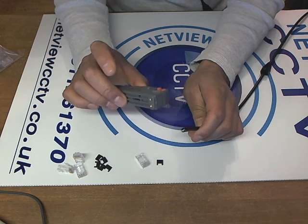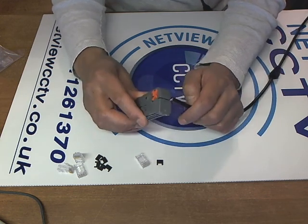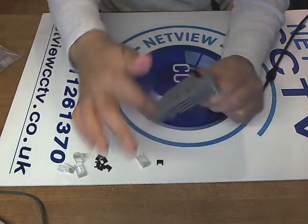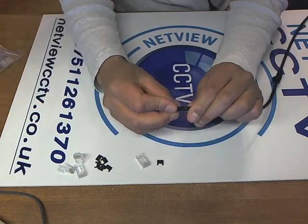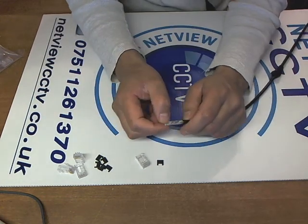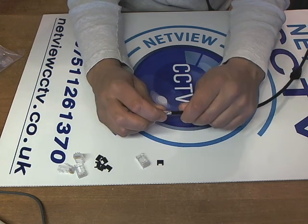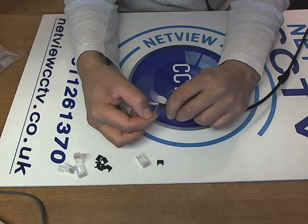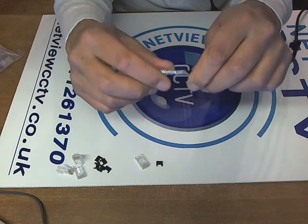We're going to strip back the sheathing. I just use a standard rotary stripper which is fine-tuned and set to just cut the outer sheath and not touch the inner pairs, so you must be careful not to damage them. There we go — that pulled off quite easily. As you can see, there's no damage whatsoever to the pairs, and even the inner protective sheathing around the pairs is still intact.